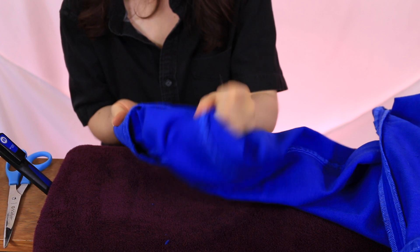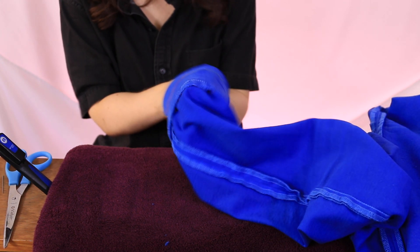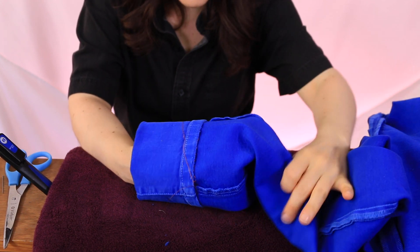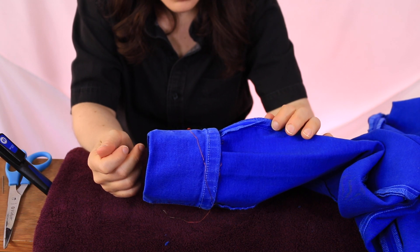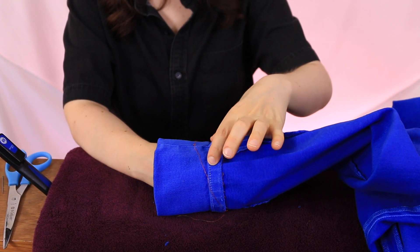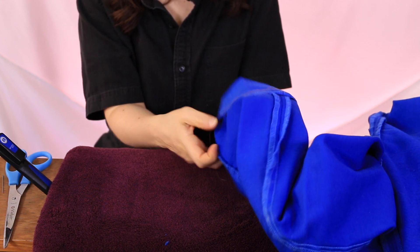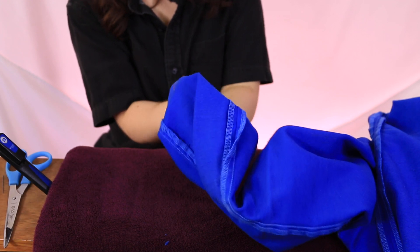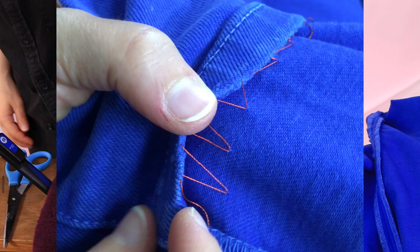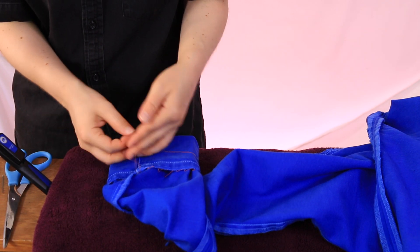One pant leg is done and you can see there's some gathering here. This is my first time trying to hem pants without cutting, and because I'm so short, three and a half inches is a lot. If you're doing less - like an inch - you won't have such a big difference between the width of the ankle and the point where you're sewing. I'm leaving the stitch pretty loose so it has room to move, then tying a knot to finish.